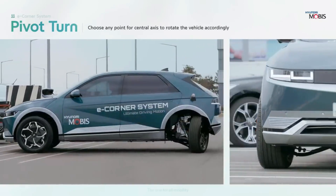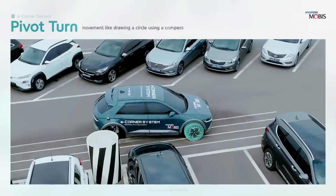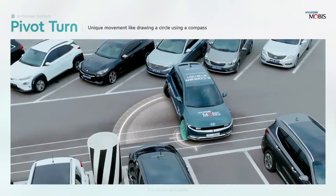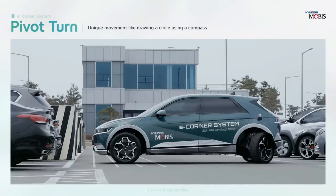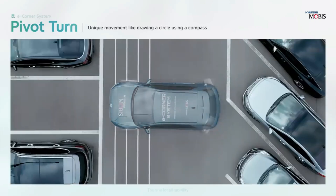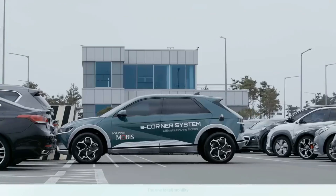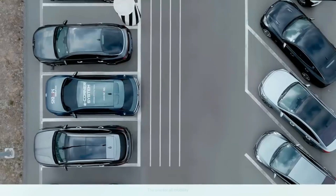Whether it's driving sideways, turning on a spot, or watching a movie on a 30-inch display, Hyundai Mobis Reveals offers a glimpse of the possibilities that lie ahead. It is not just about creating cool gadgets, but also about enhancing safety, comfort, and convenience for drivers and passengers.